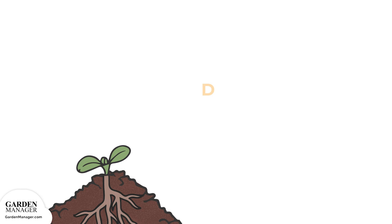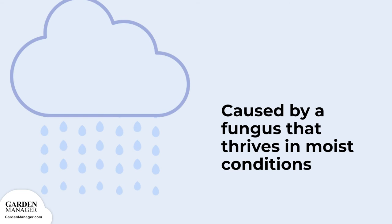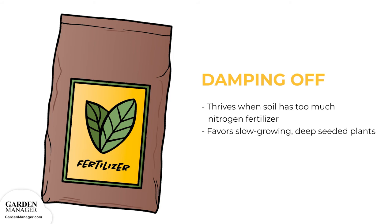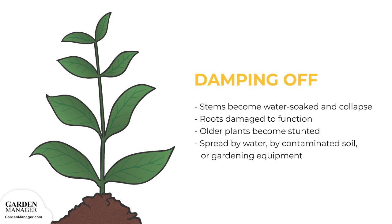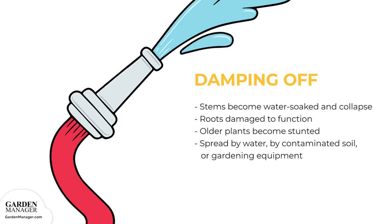Damping off. This is one of the most common problems when starting plants from seed. Seedlings will emerge and appear healthy, then suddenly they'll wilt and die for no obvious reason. Damping off is caused by a fungus that thrives in moist conditions and when soil and air temperatures are above 68 degrees Fahrenheit. It can also thrive when soils have too much nitrogen fertilizer. This fungus favors slow-growing, deeply seeded plants. The stems of affected plants become water-soaked and eventually collapse, while roots become too water-soaked and damaged to function. Older plants can also be affected and become stunted or collapse. Damping off can be spread three different ways: either in water, by contaminated soil, or on gardening equipment.